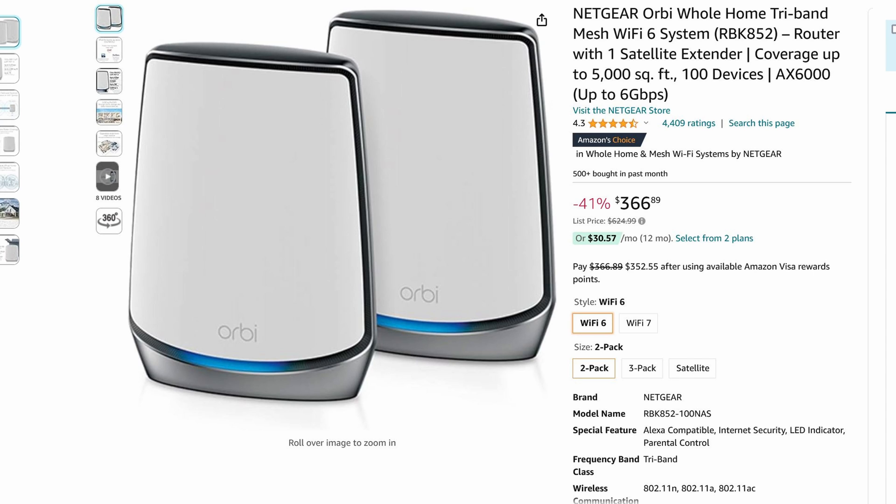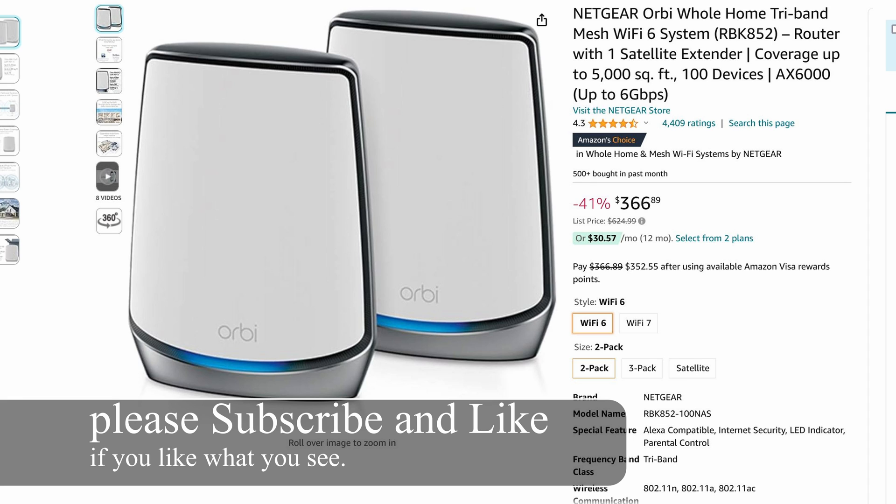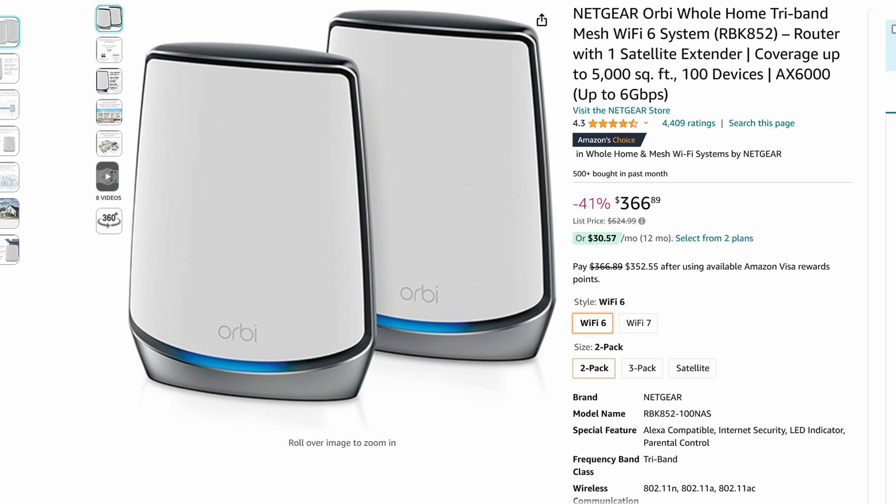Today I'm going to show you how to set up this Orbi mesh system from Netgear. A quick overview — this thing is super fast and has plenty of options. One of the options I really like is the ability to turn off devices, meaning if your kids don't go to bed at 9pm, you can flip the switch to disable them from getting online.